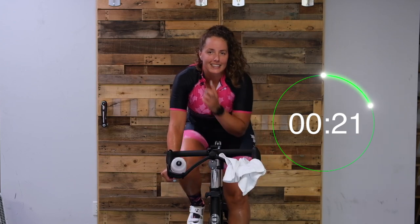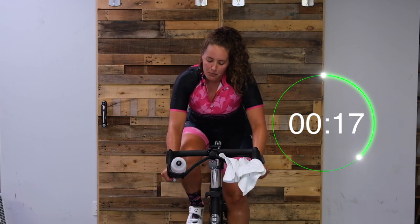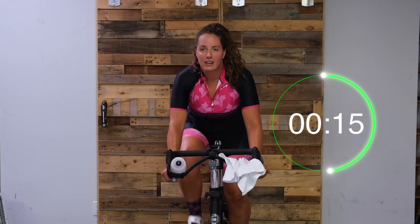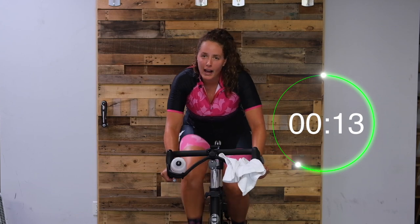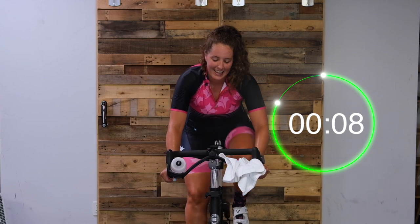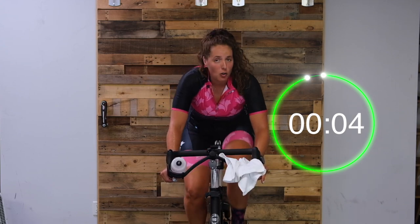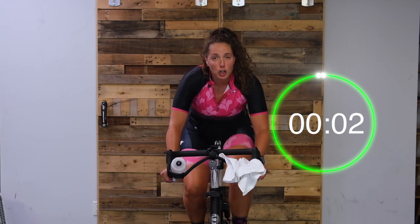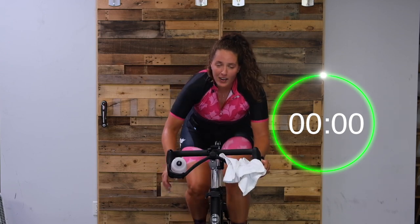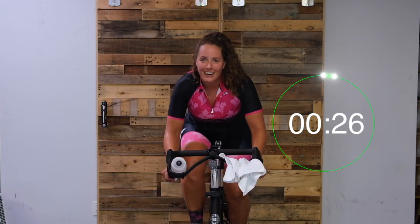Find that sixty. This is our last minute of work. Tight core, long spine. We're almost there, you can do this. Keep pushing. Get ready to turn it up - do not let your cadence go over sixty. In two, one, here we go. Fight for it - last 30. If you're going over sixty, turn it up.